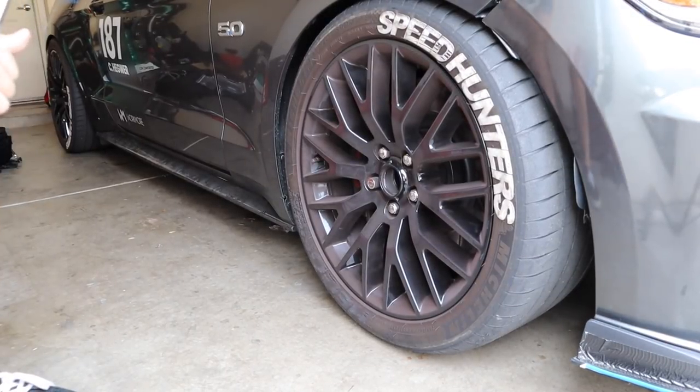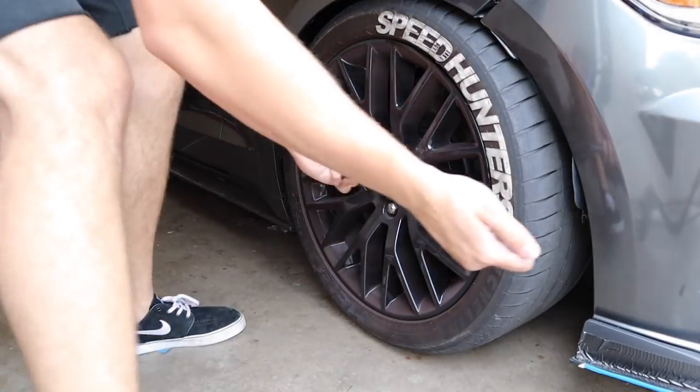I've got my favorite install buddy Johnny Z with me today — the apex king. We're gonna see how fast we can knock this out and I'll give you a step-by-step on how to do this. Step one: loosen all your lug nuts.